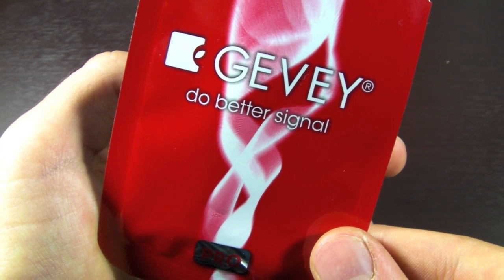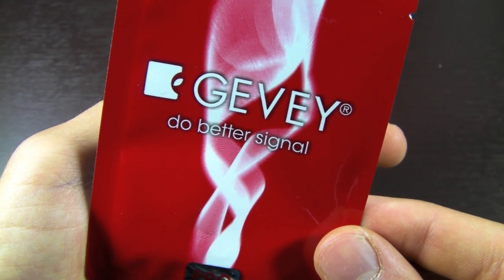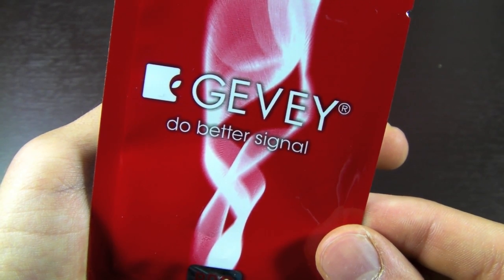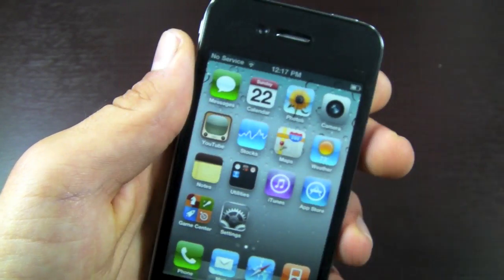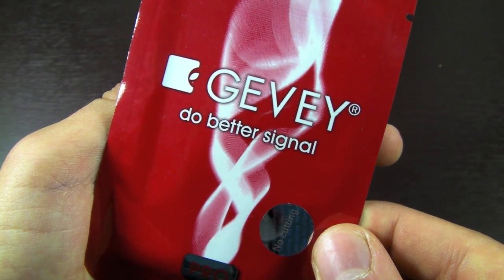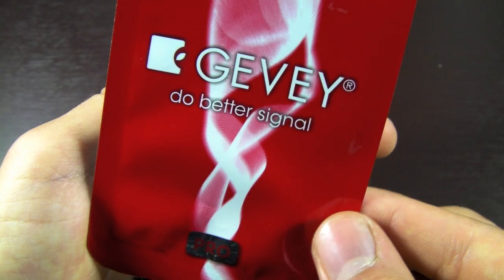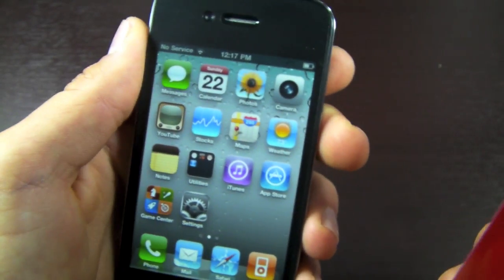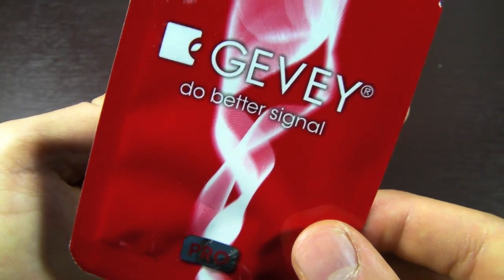A jailbreak is not required to unlock your iPhone using the Gevy Pro SIM. You can get them on eBay for about half the price — of course they're not the real thing, but some of them do work. I paid $13 for one and tested it out and it's just like the real thing. But you never know if you're going to get a good or a bad fake. If you get a bad one, your iPhone could overheat and some of the components inside could get damaged permanently. So I would just go ahead and buy the real thing for $35.